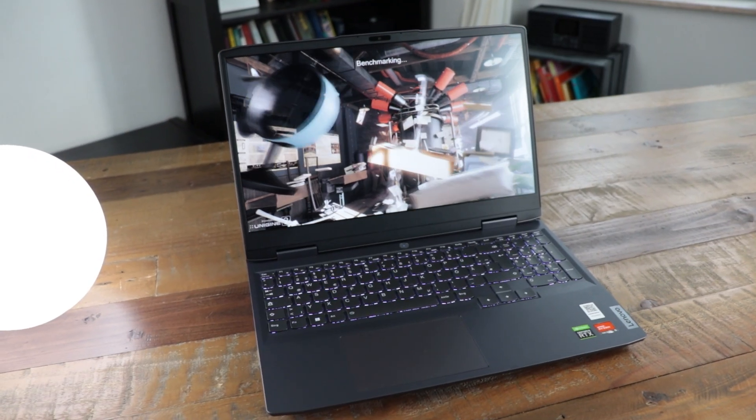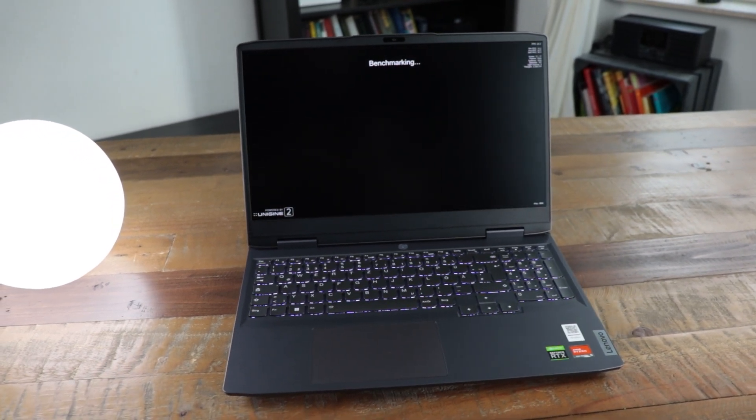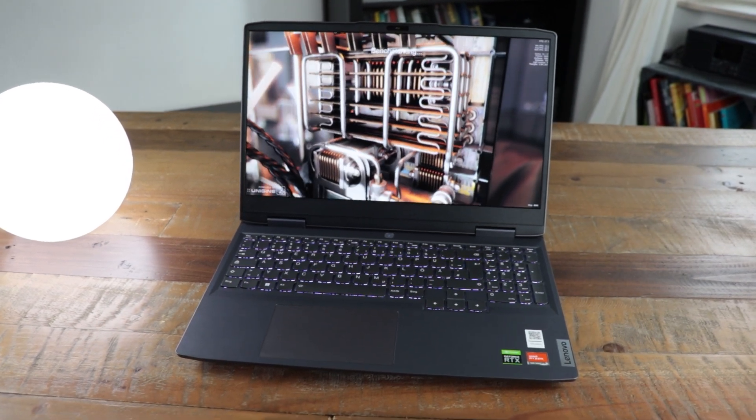The laptop I was using for testing is, as mentioned, the Lenovo LOQ15 gaming laptop, which came with this new Ryzen 5 CPU, as well as 16 GB of fast DDR5 RAM with 5600 megahertz, an RTX 3050 refresh with 16 GB of VRAM, and a 170 watt AC adapter. And now let's have a look at some benchmarks.